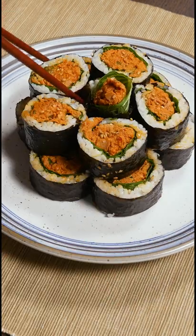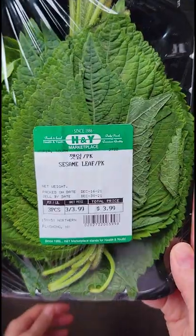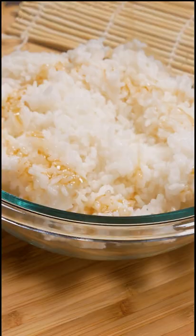Today we're making spicy tuna kimbap. There are so many different ways to make kimbap and this is my favorite one. First, you'll need to wash the perilla leaves — they come in a pack like this, which you can find at H-Mart. Make sure to dry them well and set aside.